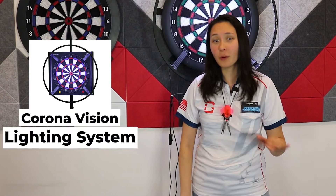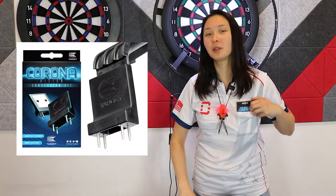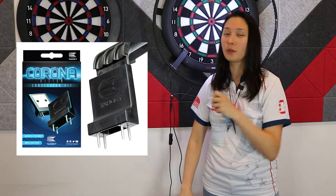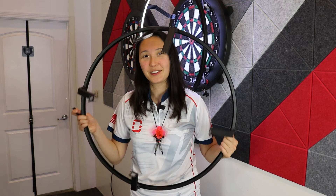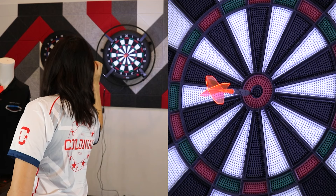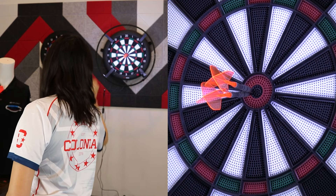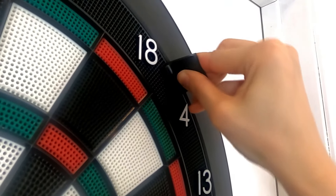If you want to upgrade to the ultimate setup, we'd recommend the Target Corona Vision lighting system plus conversion kit, which is compatible with most Grand boards and the DartsLive 100s and 200s. Pros include the fact that this is basically a zero installation option — no power tools needed. You're not mounting the light to the dartboard or the wall. You just assemble the legs to the light, and when you buy the conversion kit, it's magnetic — it just snaps right onto the leg and the four prongs push into the dartboard.